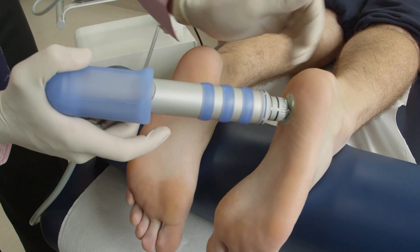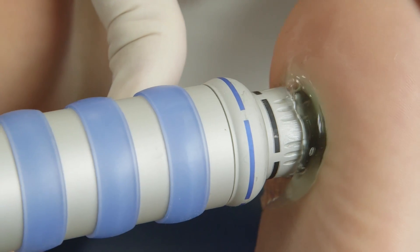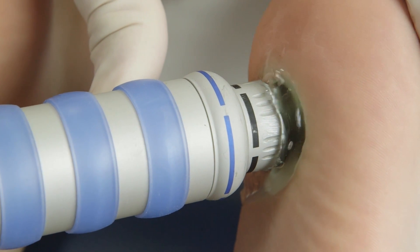Depending on your diagnosis, your physician will decide what intensity and frequency, as well as the number of pulses, your treatment will include.